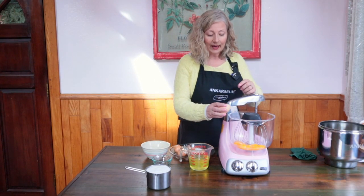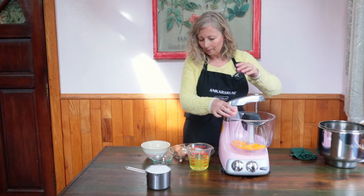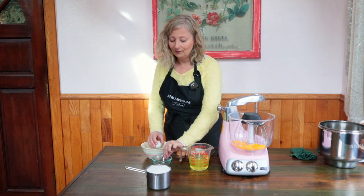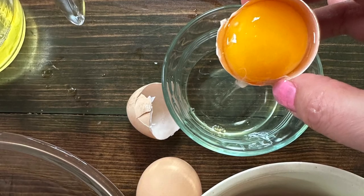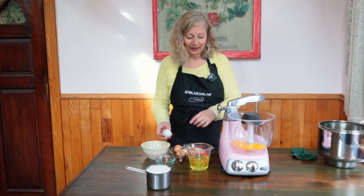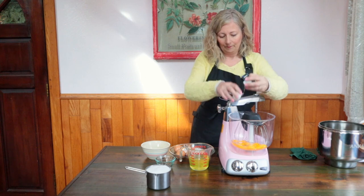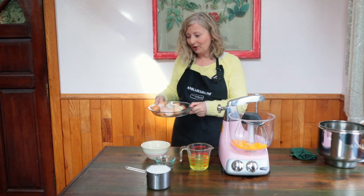Separate the eggs, adding the 8 egg yolks and the 2 whole eggs to the mixer bowl. As you are separating your eggs, I recommend that you do it one at a time and allow the white to drop into a small bowl first before adding it to the larger amount of egg whites. This will make sure that it is free of any yolk.